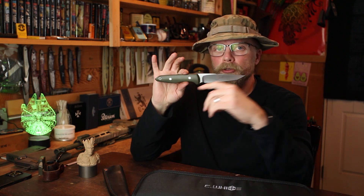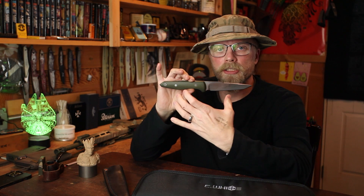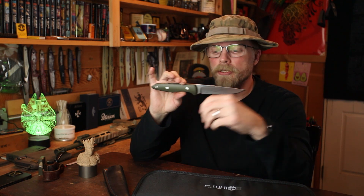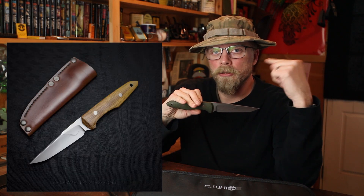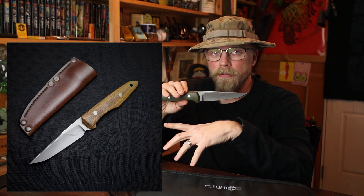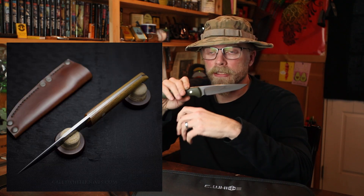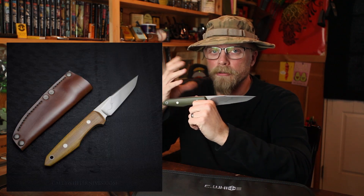This one is actually 10.24 inches — 10 and a quarter inches overall length. I have a smaller version I call the Falcon, basically a scaled-down version at 8 and a half inches. The Falcon is a little more geared towards everyday carry, filling that fighter slash combat role, like a self-defense role, but it's a little easier to carry.